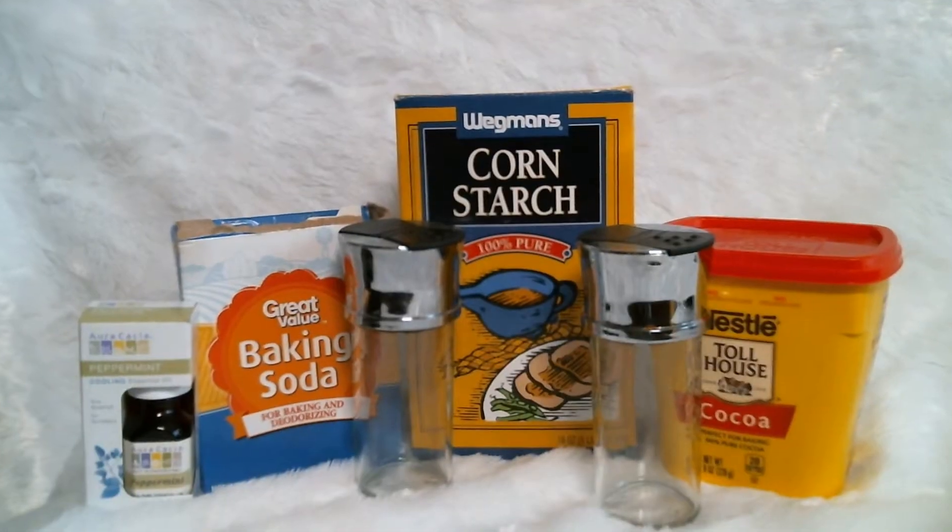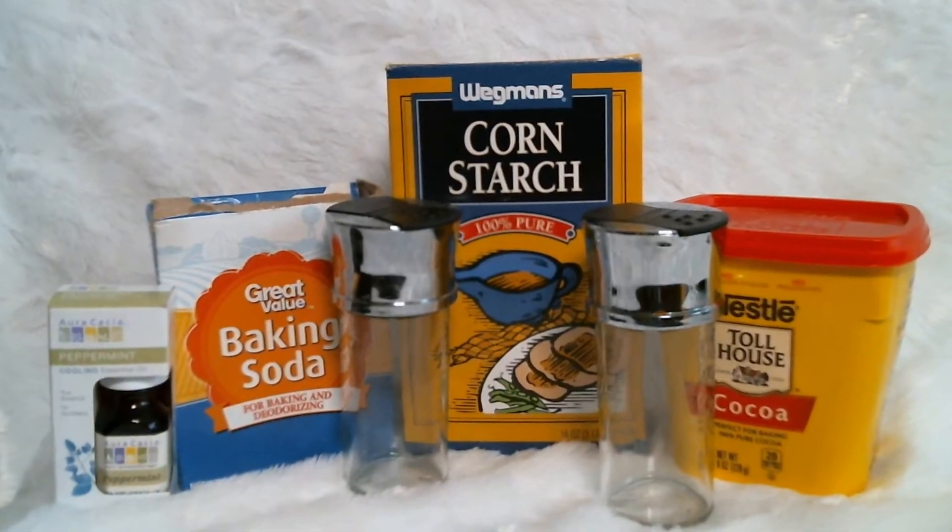Everyday essentials: essential oils, cornstarch, cocoa powder for dark hair, and baking soda. Also click the subscribe button and the bell next to it to be notified of all our new videos. It is still the Christmas season and our giveaway is still going on because we did reach 100 subscribers, so make sure you check out that video from last week up in the cards.